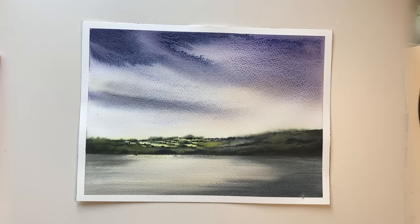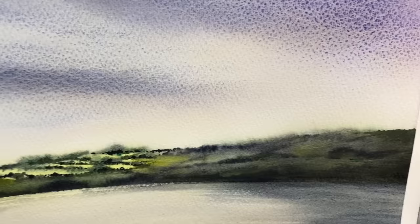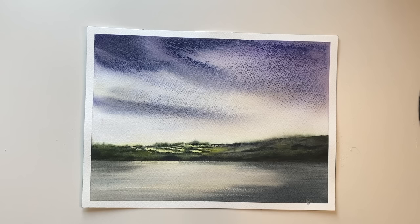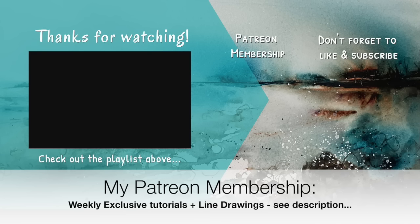Here is the finished painting - I've removed the washi tape to reveal a lovely white border, giving me time to assess if I need to do any more. I really hope you enjoyed this tutorial where I used happy accidents to create this amazing sky. If you have any questions please put them in the comments section, and if you'd like to support the work I create here on YouTube and get access to my weekly exclusive tutorials with downloadable outline sketches, why not think about joining my Patreon membership? Details can be found in the description below. Thank you so much for watching - happy accident painting, bye for now.